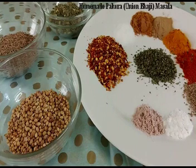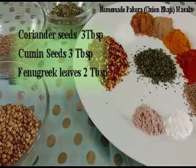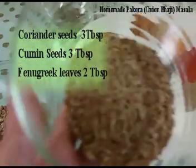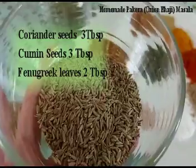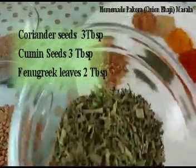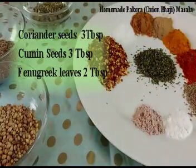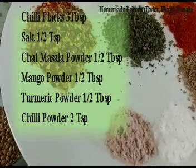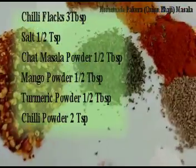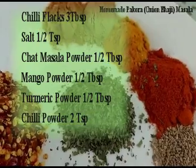So we can make pakoda or onion bhaji quickly every day. Let's check the ingredients to make this homemade masala: coriander seeds 3 tablespoons, cumin seeds 3 tablespoons, and fenugreek leaves 2 tablespoons.